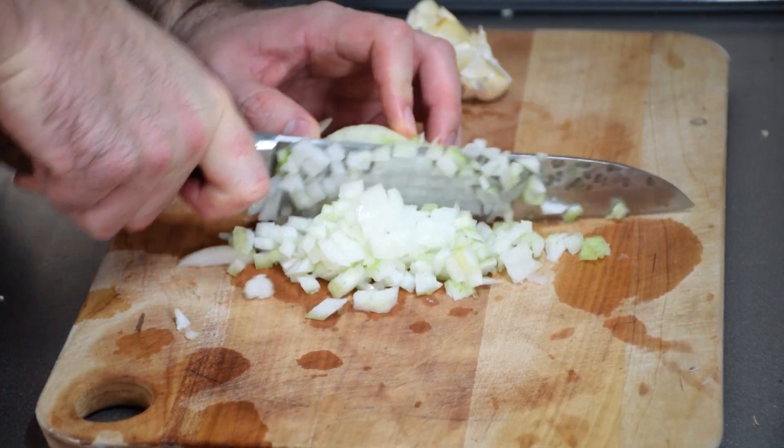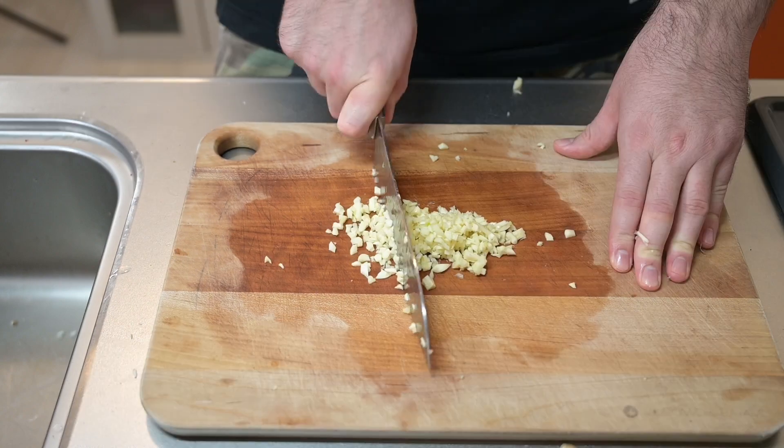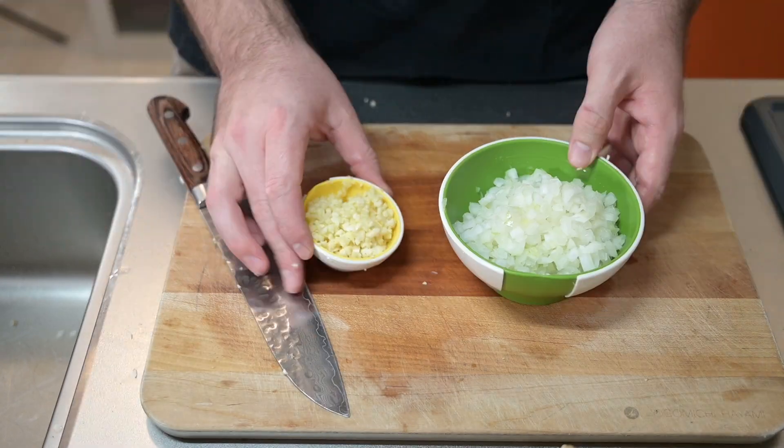Let's dice the onion and do the same to the garlic. Make sure to run your knife through a few times for a fine dice. Set those aside and now we have everything ready, so let's cook.